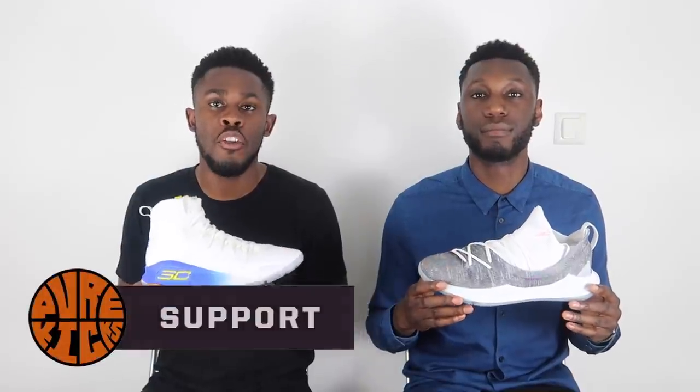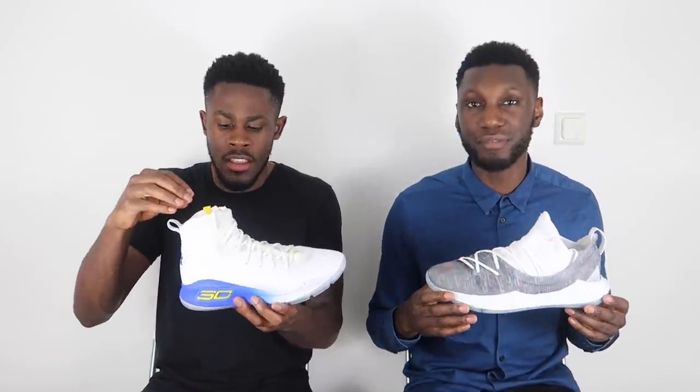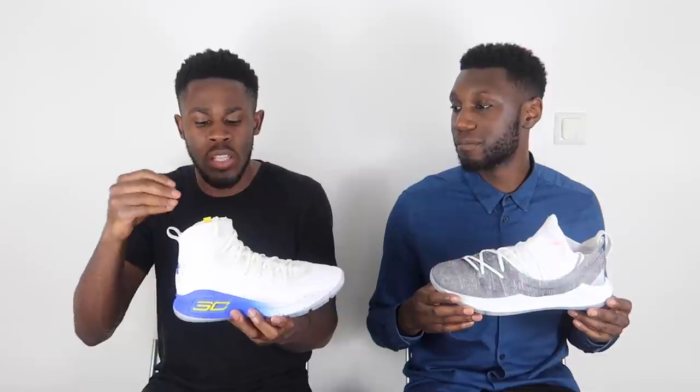Talking about support — in the Curry 4 you have the outrigger and lockdown from the shoe itself, and that's pretty much it. The support is not great. The Curry shoe line seems made for people who wear ankle braces. The sock-like construction creates space for an ankle brace, so the support feels half-finished. If you wear an ankle brace the support should be great, but if you don't, it wasn't great.